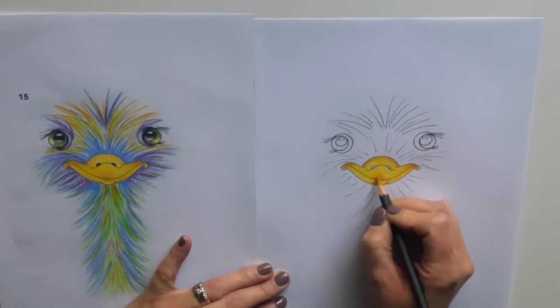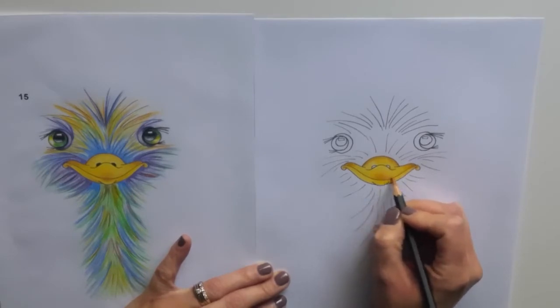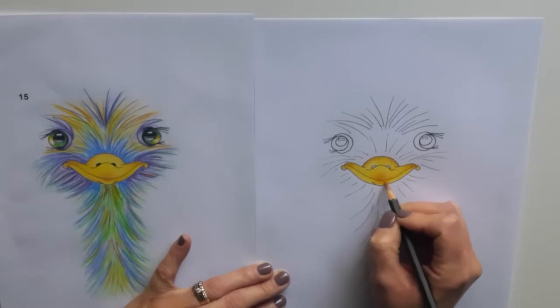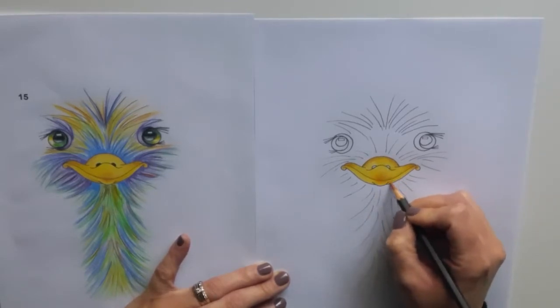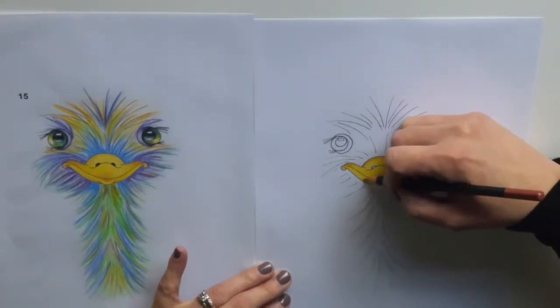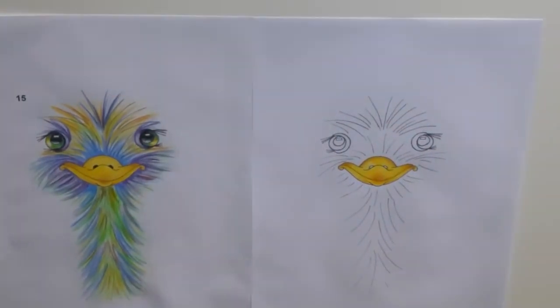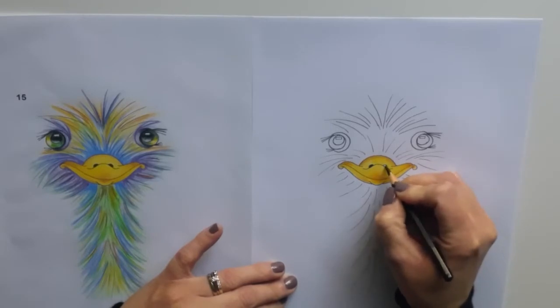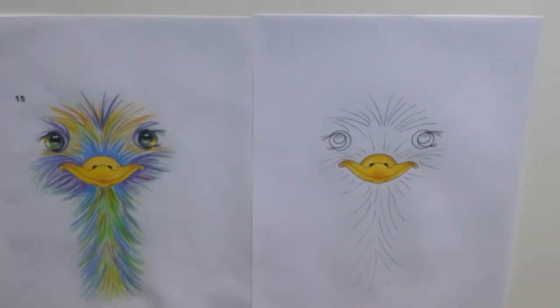I'm always making sure that as I'm moving away from the dark part, I'm applying less pressure so it blends really nicely. It's amazing how much you can actually blend and mix colours when you are using coloured pencils — you just take a little bit of time and care. Then we need our black for his nostrils, nice and dark, and then we have a completed coloured beak.